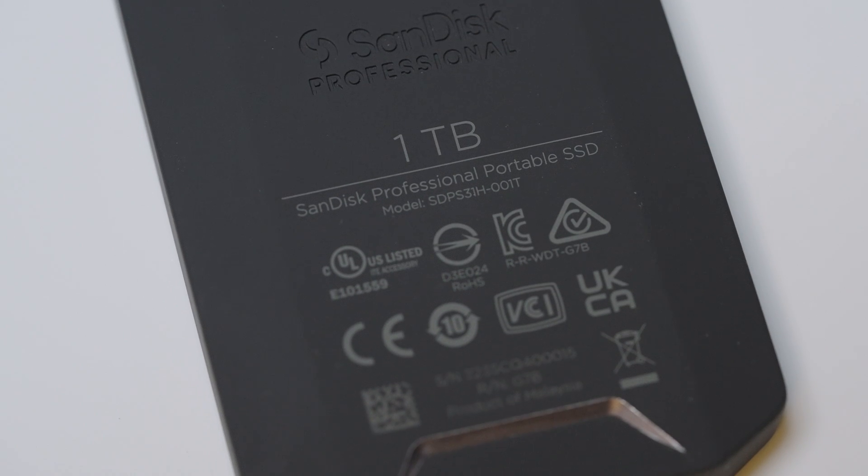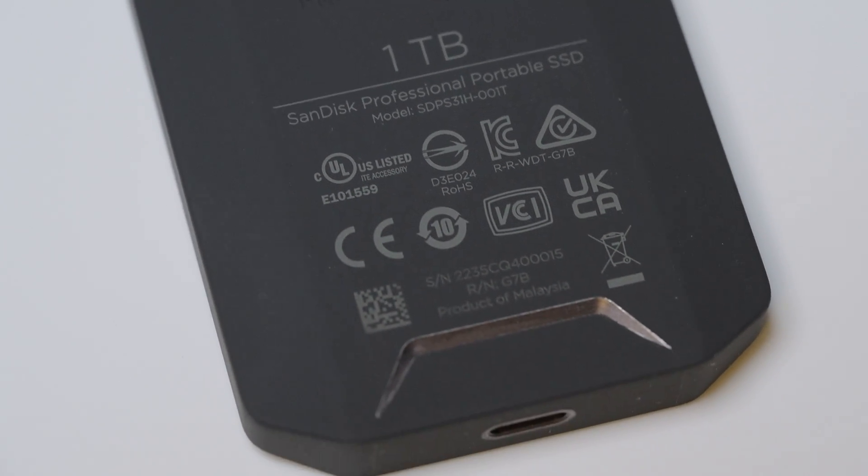It's also really important to mention that the drive is built to last with this high level IP68 dust and water resistance. This little thing withstands a three meter drop and has a four thousand pound crush resistance. Now although I don't recommend you putting this thing in the wash or running it over with your car, SanDisk is backing it up with a five-year limited warranty.